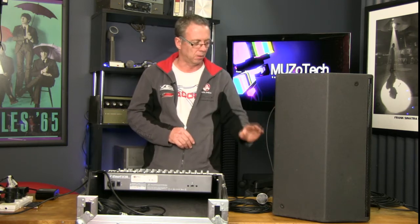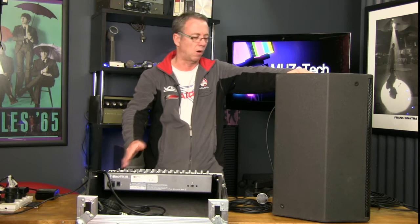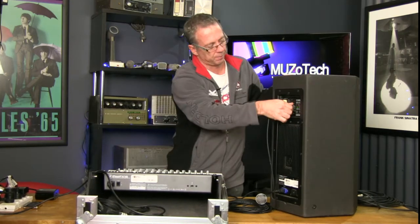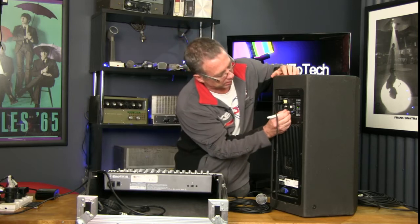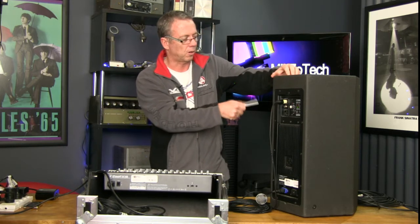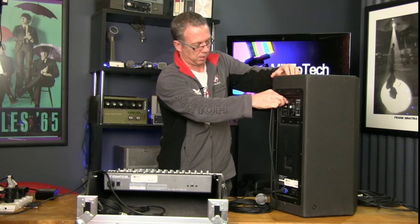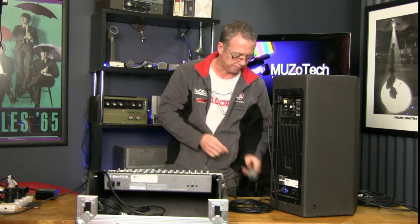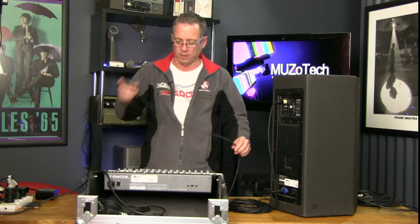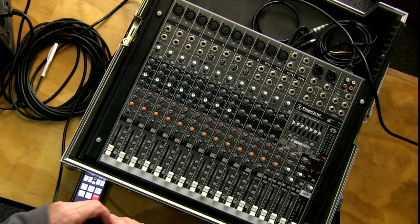First thing we'll do is turn down the volume and get our pen to get at the switch. There are lots of different brands of powered speaker, but most of them have the basic ability to use with a microphone straight in, or to use them as a PA plugged into a mixer. So, to switch it to line — that input will now be used as a line level out of the mixing desk. If you switch to the overhead shot, you can see exactly how the desk is made up. It's got different channels, and we're just going to concentrate on one channel for this demonstration.